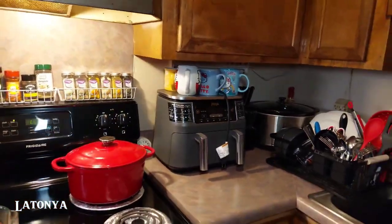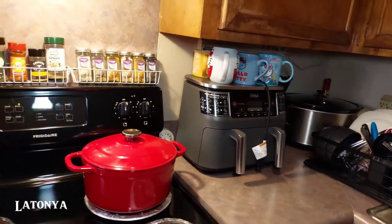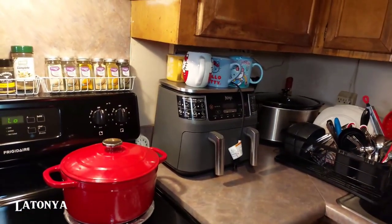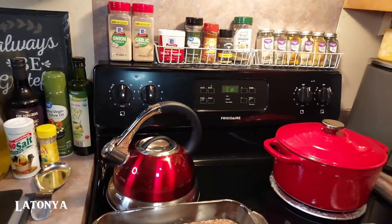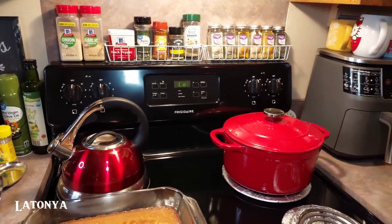Do you guys clean as you go? Because I do — I can't stand a messy kitchen, so I like to clean as I go. Let me know down in the comment section!